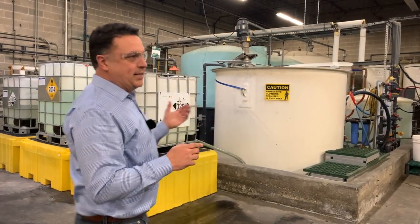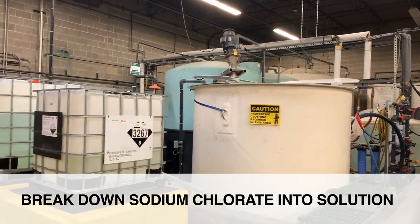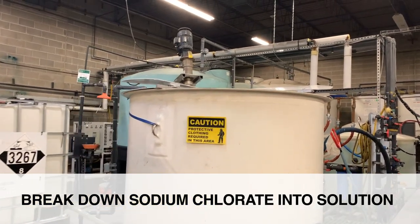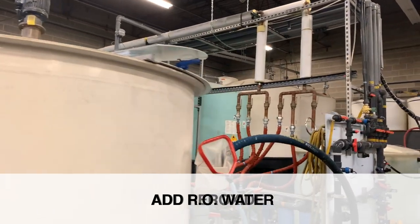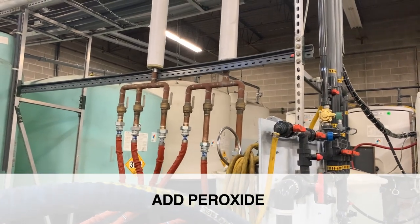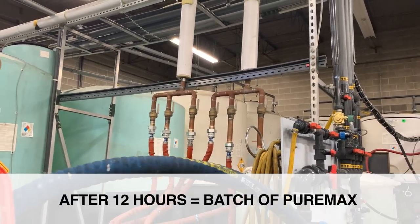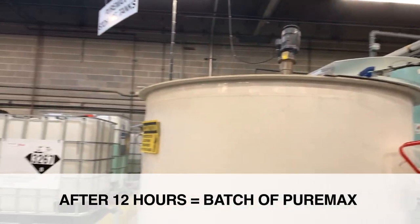So this is where we blend it. We're going to break down the sodium chlorate into a solution, add RO water, and add peroxide under stringent temperature and monitoring applications. And over about a 12-hour period, we will generate a batch of PureMax.